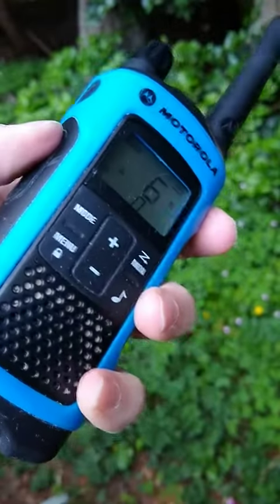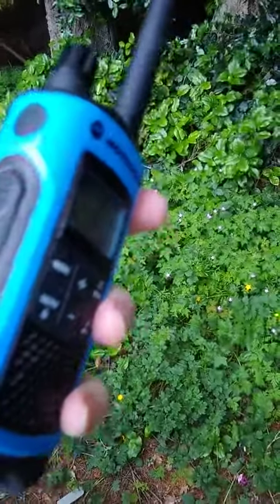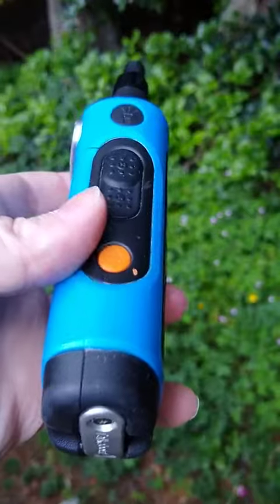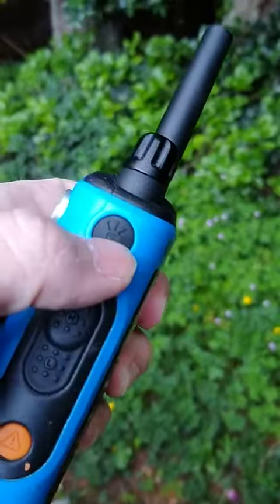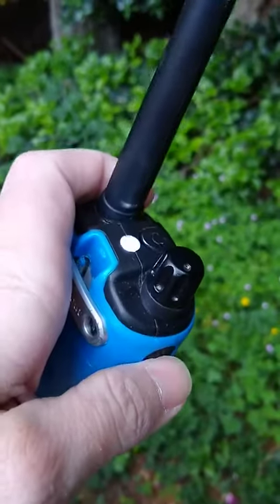Over here is your traditional talk button. You also have a panic button right here. One of the nice functions I really like is that it has a flashlight button up at the top.